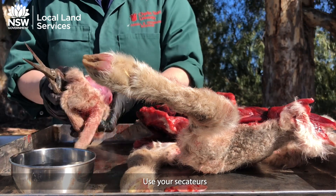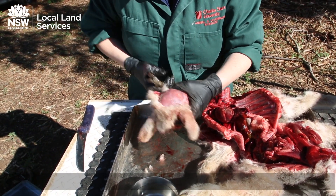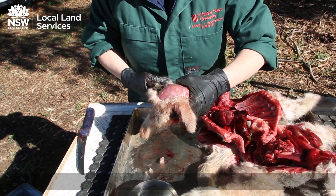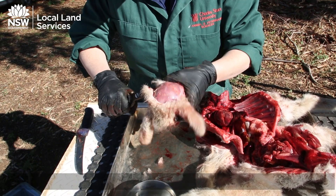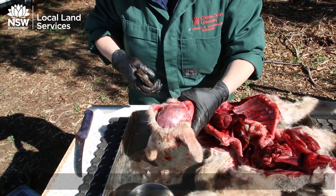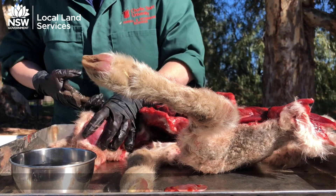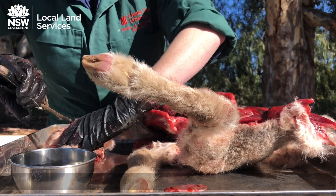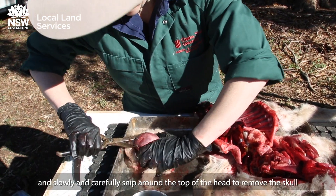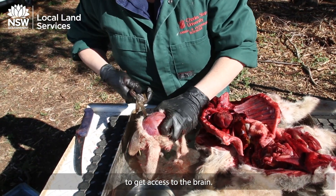Get your pliers and slowly and carefully snip around the top of the head to remove the skull and get access to the brain.